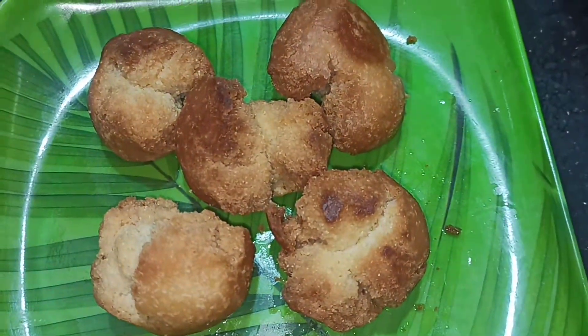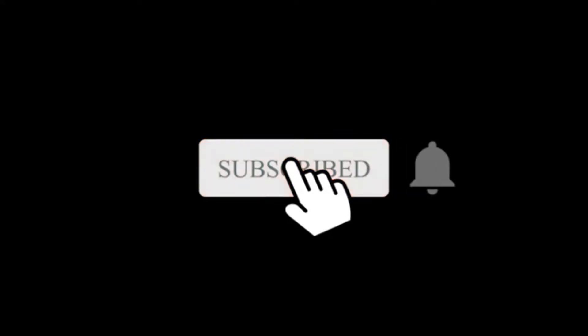If you like this channel, subscribe to the channel and click here.